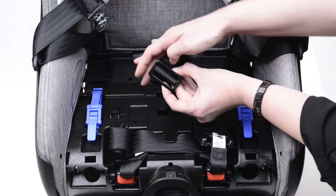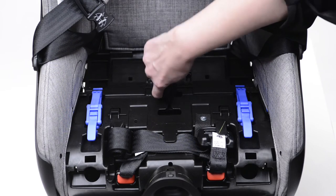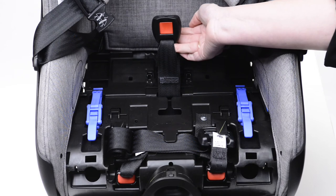Select the shorter length, then align it back with the front and slide it all the way back, straightening it out so that the red release button is facing out.